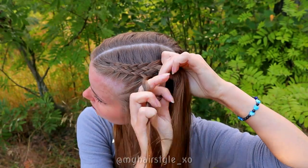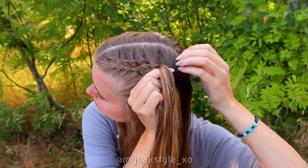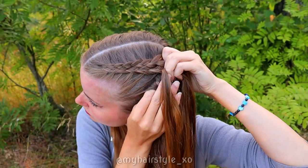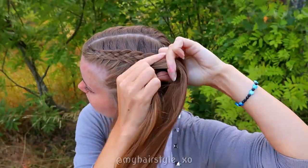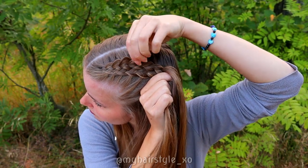Keep on repeating this same pattern. If you want some volume for your braid, pancake the edges of the braid.